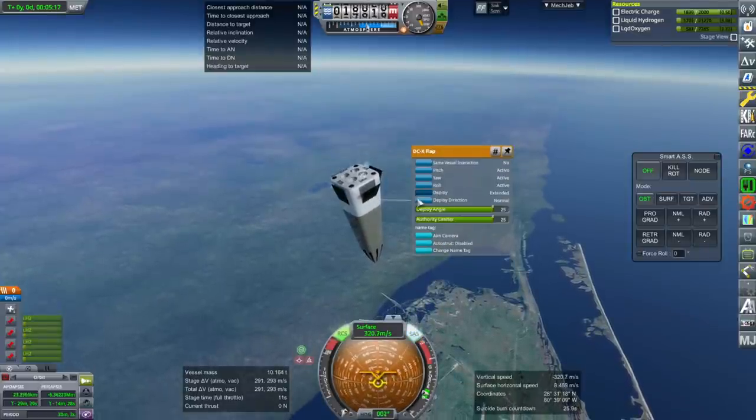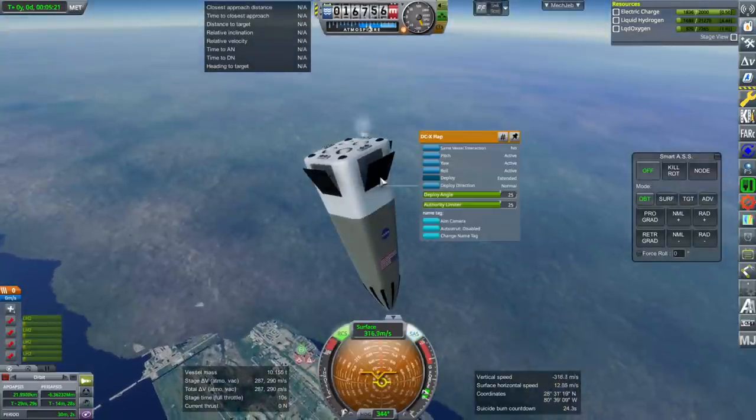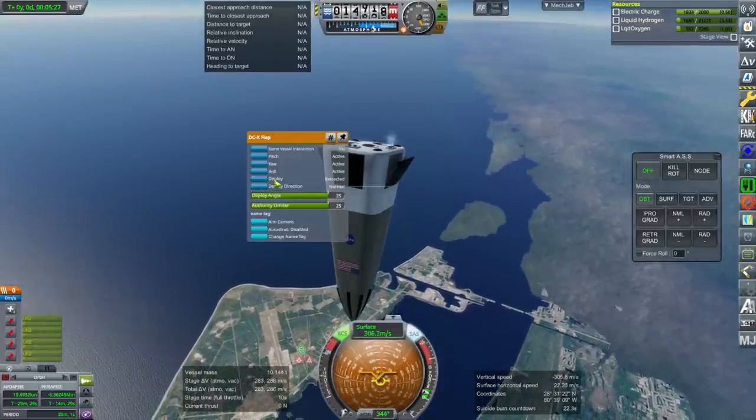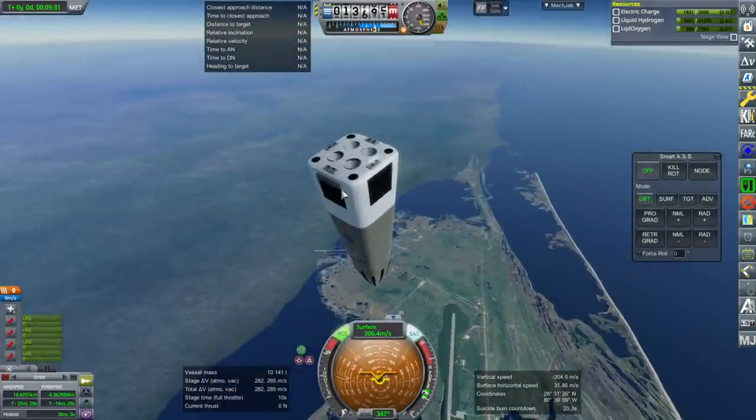I should have done some action grouping. The problem is sometimes the flaps want to clip into the body and I don't know how to fix that — when they try to control, they'll sometimes go inside.